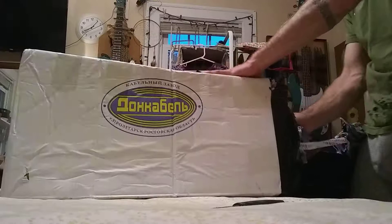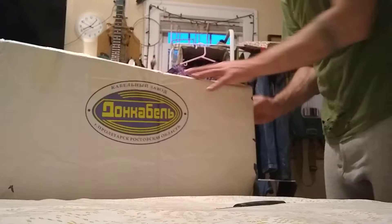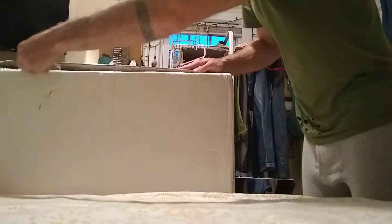All right, and we're back. I'm going to rip all this packaging off because that's how we're doing this. If anybody's interested, this is a very cheap forever sharp steak knife I'm using.